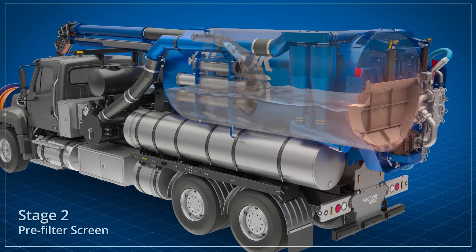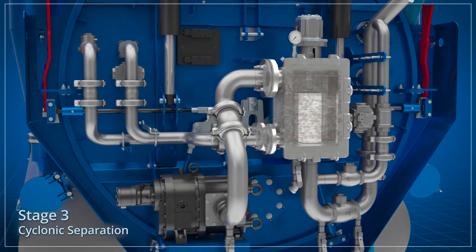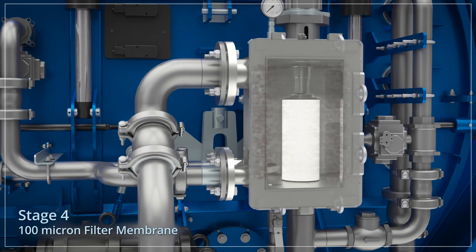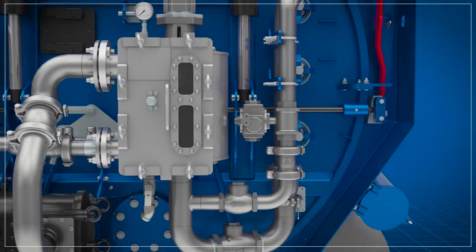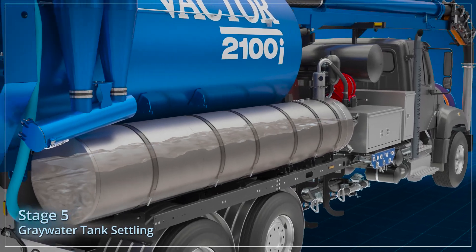This screen is accessible for wash down when dumping the body. The filtered water then undergoes cyclonic separation in the filter housing before passing through a filter membrane that will not permit particles larger than 100 micron to pass. Then some very fine suspended solids and deformable solids settle out in the gray water tank.